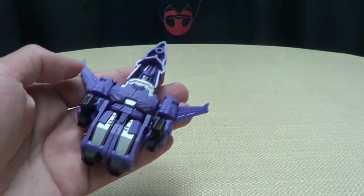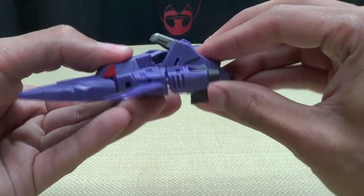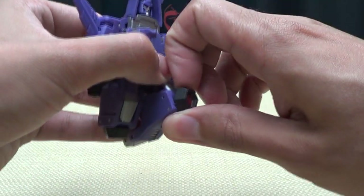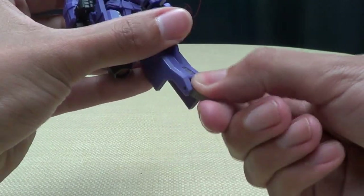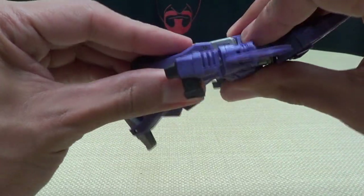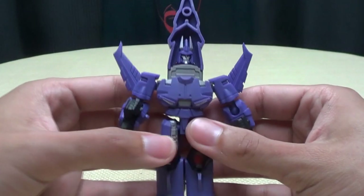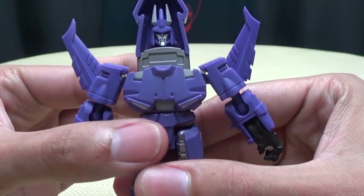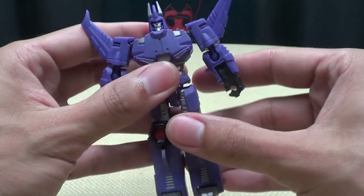Transformation: just unplug the gun and put it to the side. Untab the arms from the side, then untab the legs — there's a little peg that pegs in right under the foot. Fold the legs down, flip up the little thruster so you don't risk scratching the paint, unfold the leg, and flip out the foot. Repeat on the second leg. Then take the hands and flip them right down. The whole upper torso section slides right up, then take the nose cone and flip it down against his back.